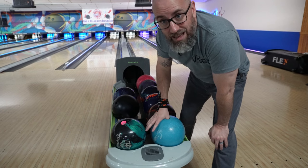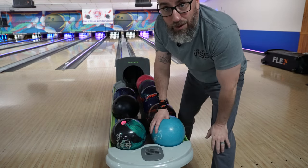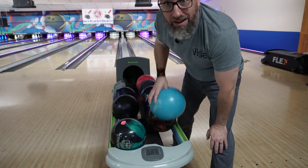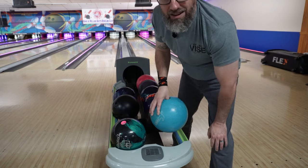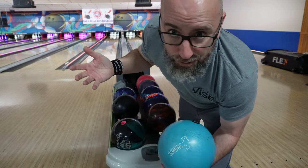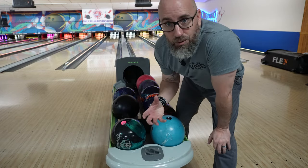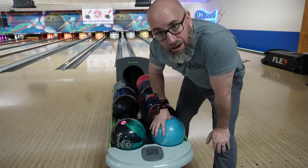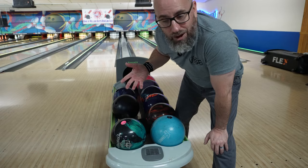Whereas with the properly fitting thumb — put my thumb in there, hinge at that part of the thumb, just a nice light pressure with that part of the thumb — pick it up and drop down, and that ball is not going to come out. But all I have to do is lightly let go and the thumb falls right off my hand. So that's what we're trying to achieve: a fit where it feels snug enough that you can hold the ball, but not so snug that it won't fall off your hand as soon as you let go with your thumb.